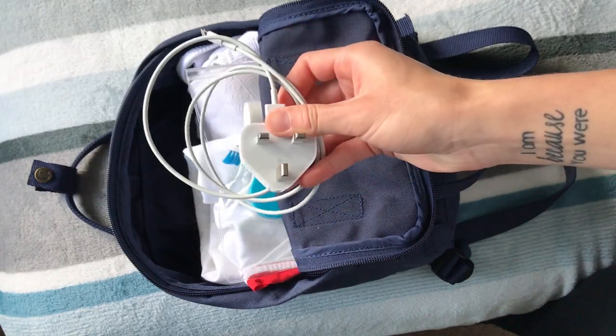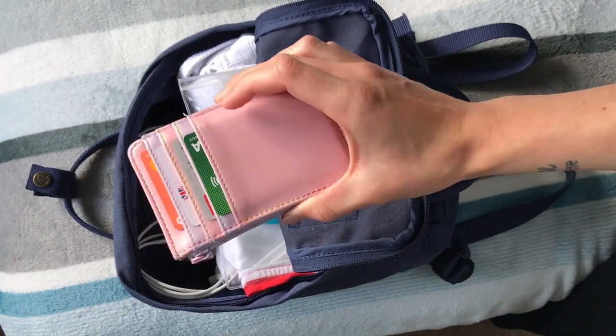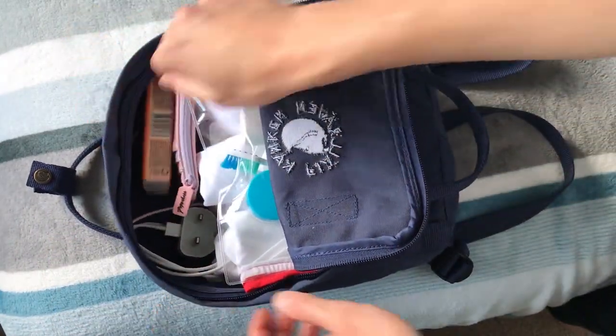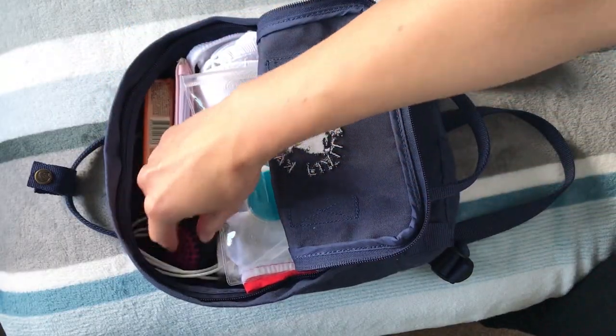Obviously I must have my phone charger. I'm recording with my phone so I won't be packing it right now. Then another essential is obviously a purse or wallet, some tissues, and just to save space a mini retractable hairbrush.